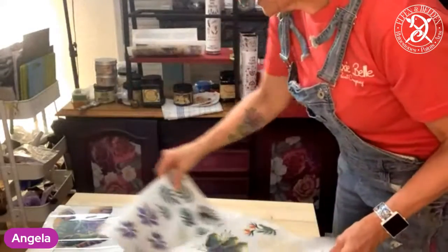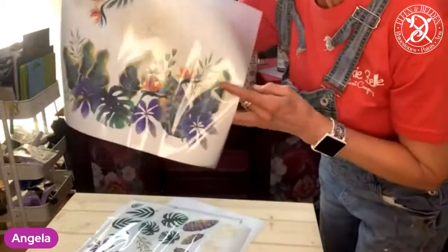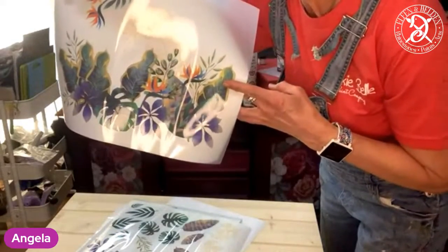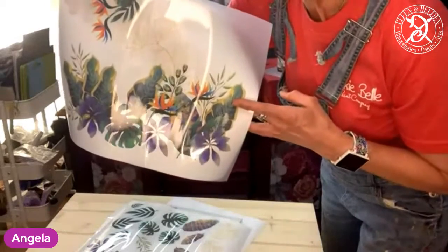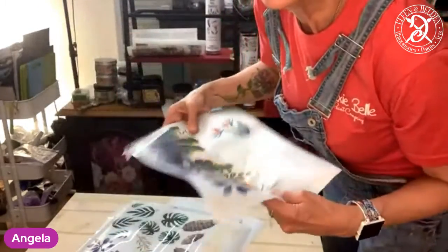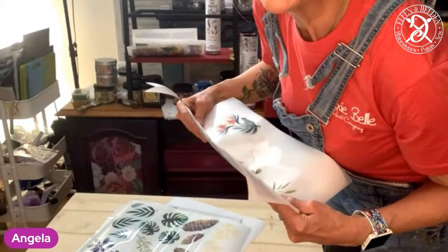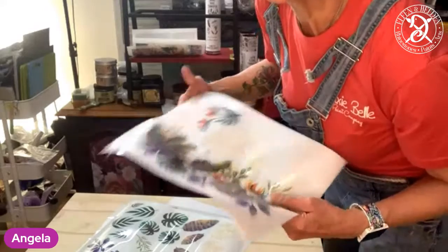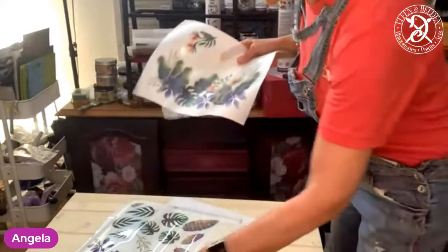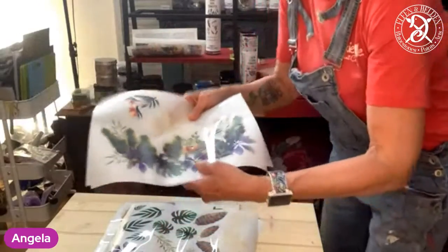So now we have to decide first on the colors we're going to use on the base. You could have just a plain beautiful white and put those on so they really pop. Florida orange, flamingo - someone suggested orange. That's great Sarah, I'll have that one today. I'll be back in a second - I'm going to pick some colors now.